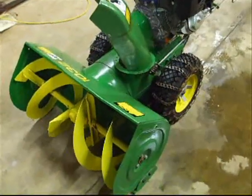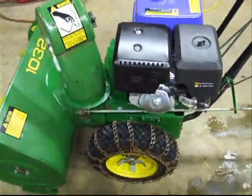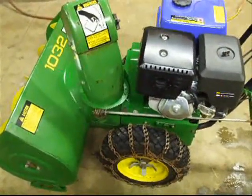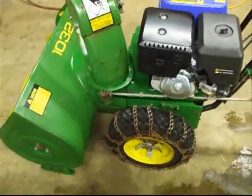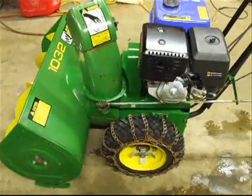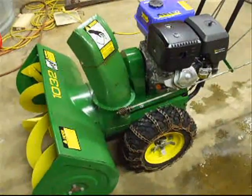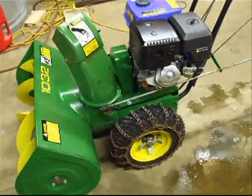Anyways, that just about does it for this project. Our next episode will be on the outdoor snow load testing for the snow blower. I hope you guys stay tuned in so you can see how this thing performs. I wish we had some snow last night so I could take it out and show it to you today, but we only got an inch last night. So now I'm going to leave with some high definition photos of this project. So until next time, thanks for watching.